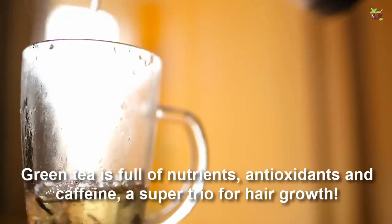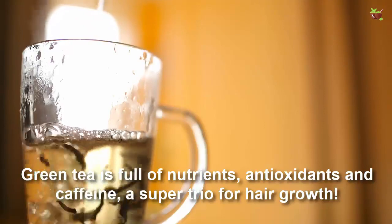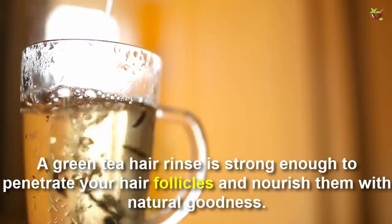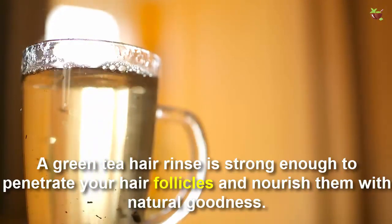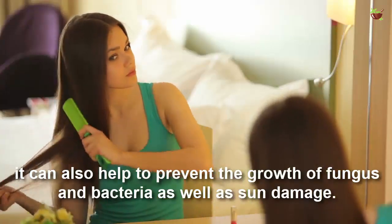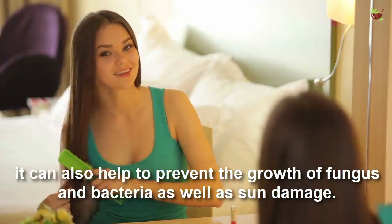Green tea is full of nutrients, antioxidants, and caffeine — a supercharger for hair growth. A green tea hair rinse is strong enough to penetrate your hair follicles and nourish with natural goodness, as it has powerful levels of antioxidants, vitamin C, and vitamin E. It can also help to prevent the growth of fungus and bacteria, as well as sun damage.